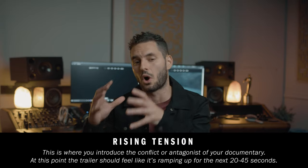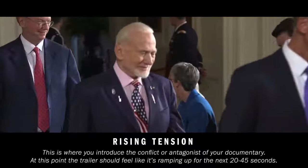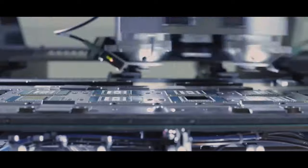Section three is what I like to call the rising tension — this is where things get real. At this point I like to show the harsh reality or even the biggest antagonist of the main character. What battle are they fighting? This is where you introduce the problem. After you reveal the antagonist it's time to start building toward your final climax, and at this point the music should start to build and dialogue from your characters should be shorter and cut a lot quicker.